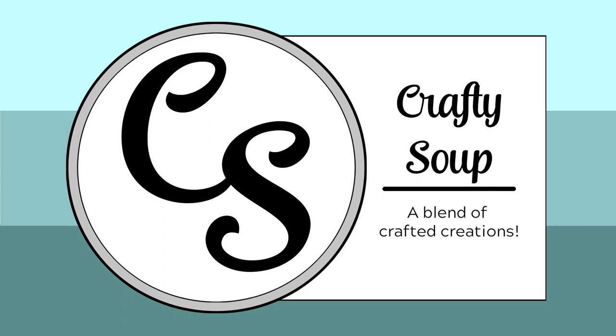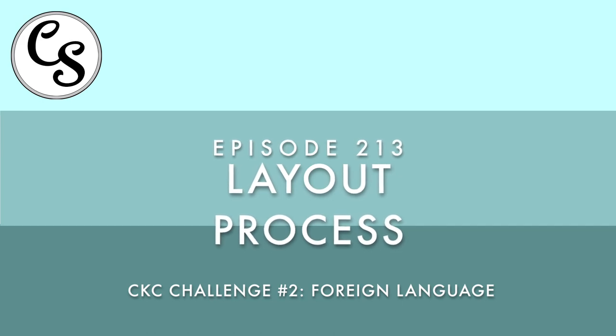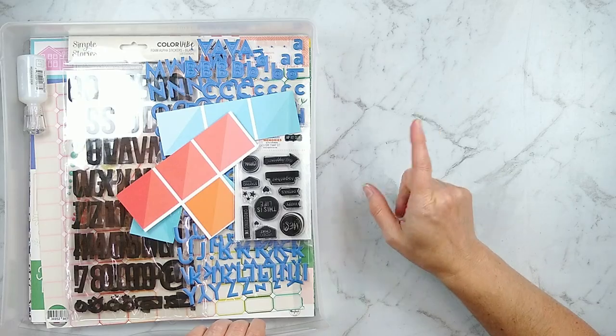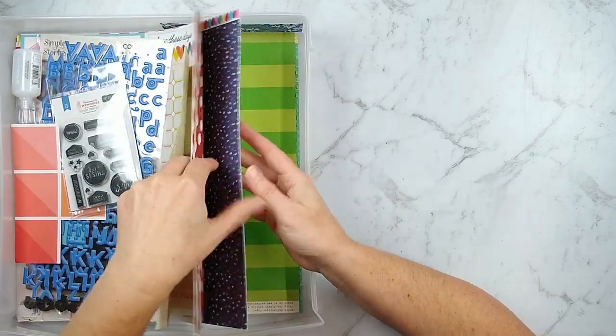Hello everybody. Welcome to Crafty Soup. My name is Misty. Today I have for you a layout process video as part of the design team for the counterfeit kit challenge, and I will have links for everything down below so if you don't know what I'm talking about you can find more information.